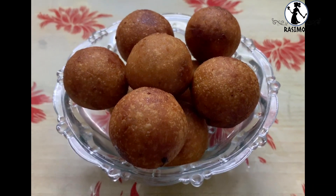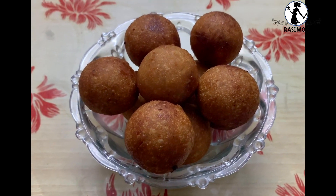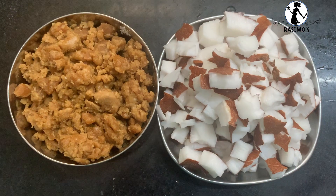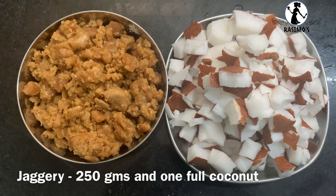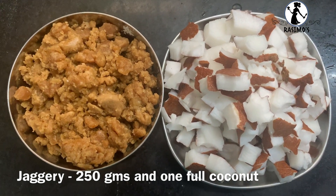I want to add all the garlic seeds, and I will show you the garlic seeds. We are ready for this — this is all I will prepare for the garlic seeds. I will add 250 grams of garlic.